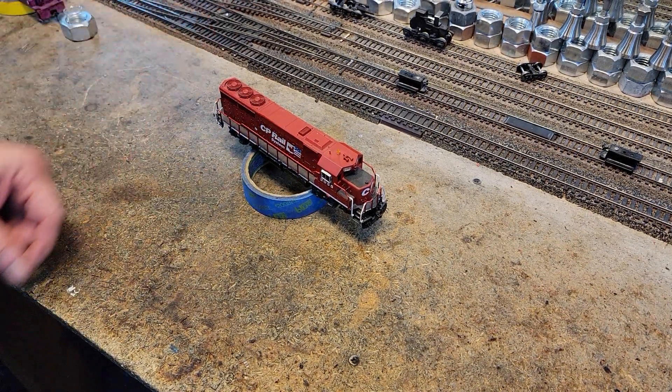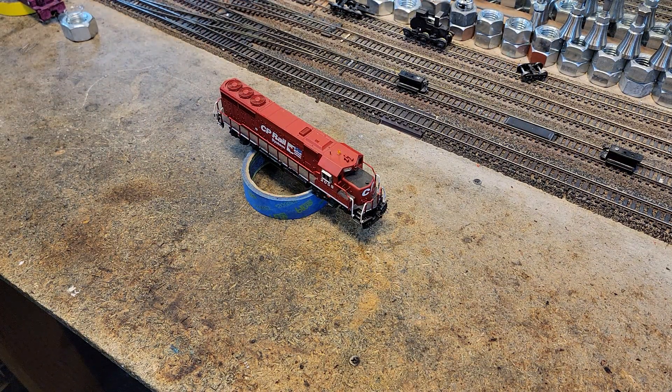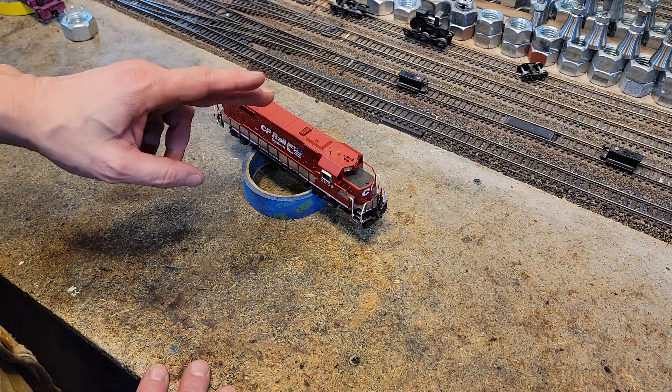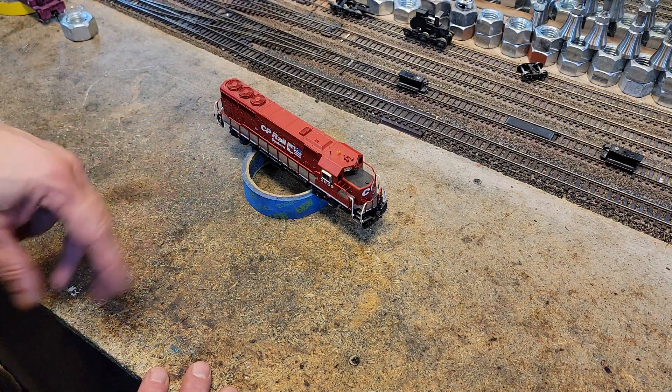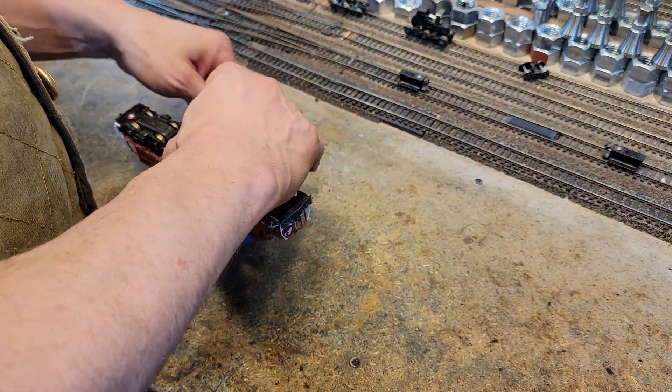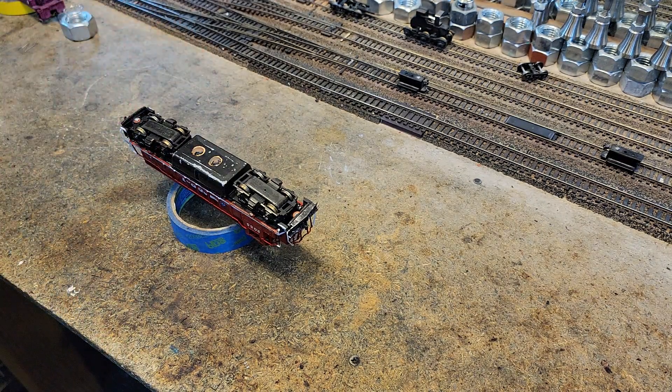First up, we're going to do the Atlas GP40. I just tried to detect it and I saw the motor click over a couple of times. It had like a blink, but ultimately detection failed. That tells me that the decoder is probably okay, but there's some other problem.